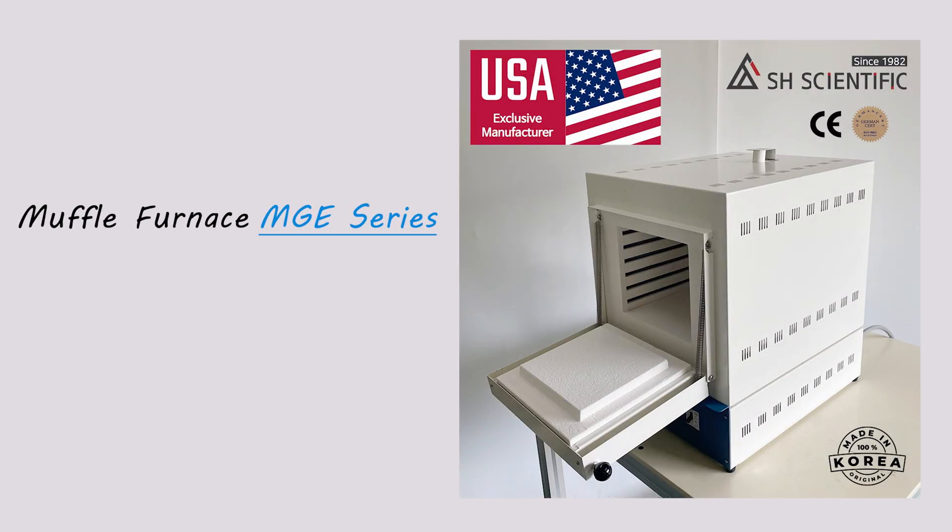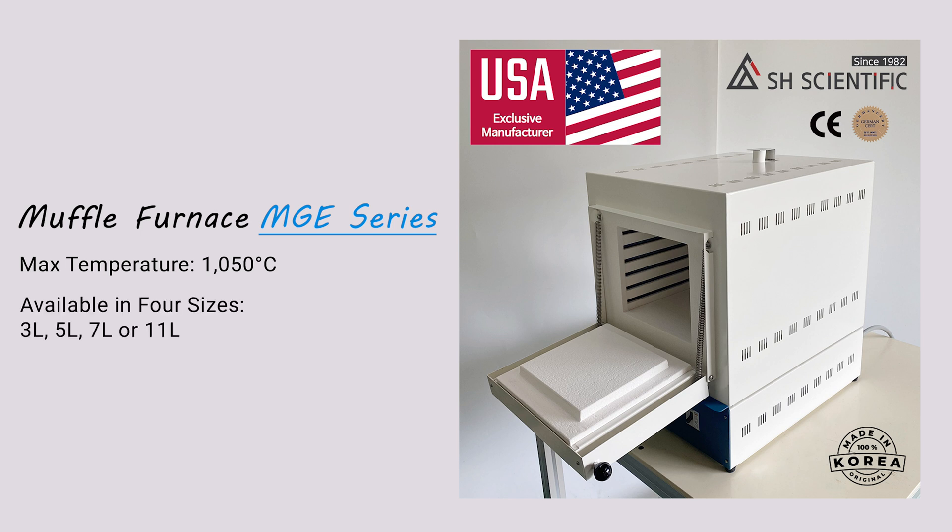Today, I'm excited to introduce our MGE series of Muffle Furnaces. The MGE is our most economical line, but it still operates at temperatures up to 1,050 degrees Celsius. It comes in four sizes: 3, 5, 7, or 11 liters.